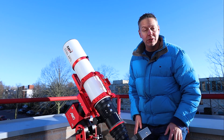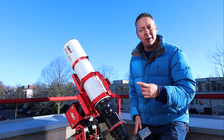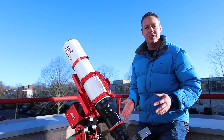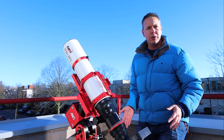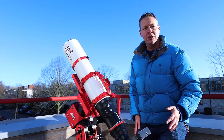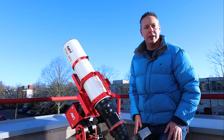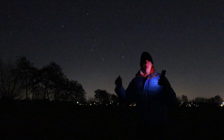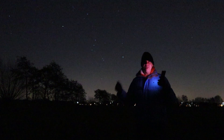In this video we're going to take a look at the technical specifications of this telescope, which got me really excited to test it out. And of course we're going to capture one of the most popular and brightest targets in the winter sky, which is the Orion Nebula.